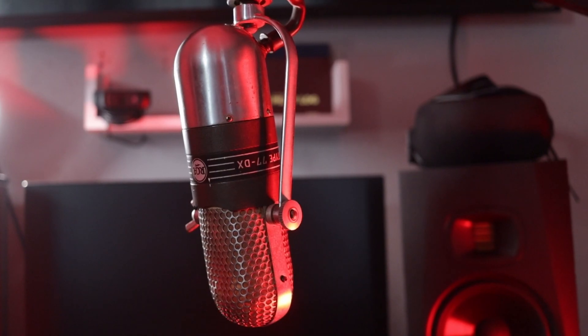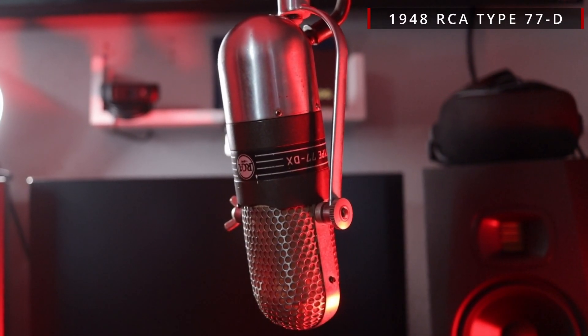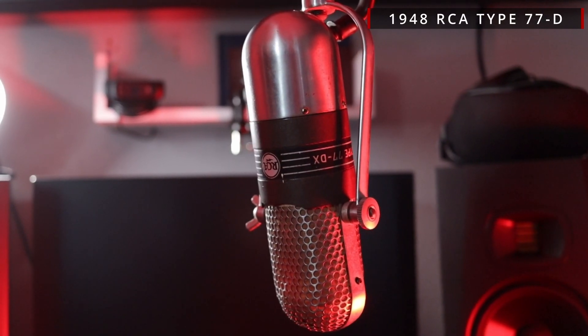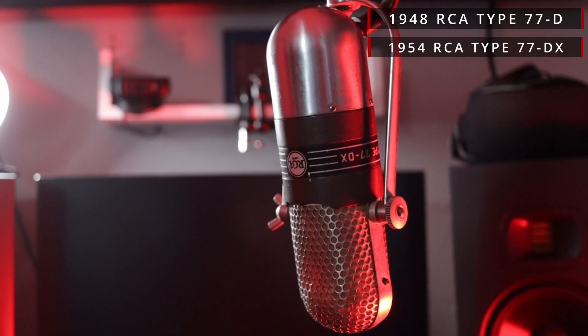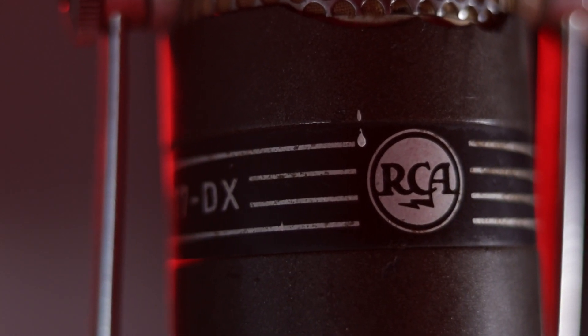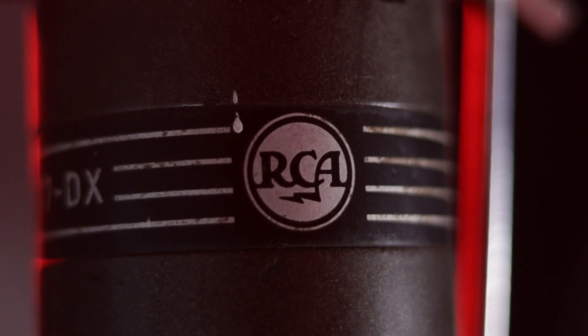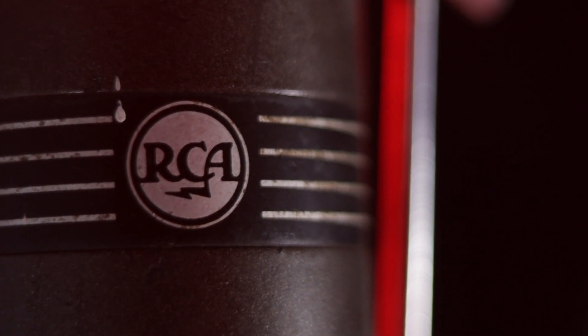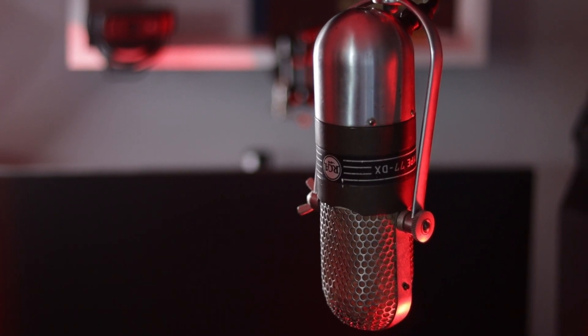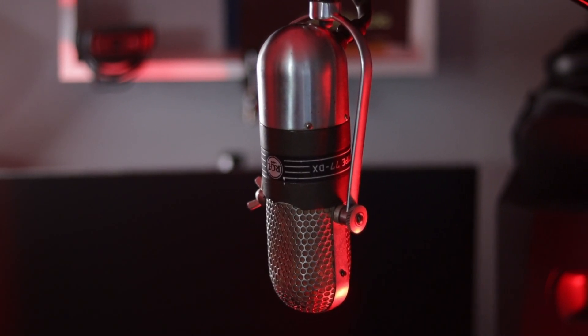The RCA Type 77D ribbon microphone was introduced in 1948, and this Type 77DX debuted 6 years later in 1954. My grandfather worked for RCA at the time and brought this one home. I'm not clear whether it was a corporate gift or if he bought it himself, but to my knowledge, this microphone has survived 67 years unmodified and without repair.